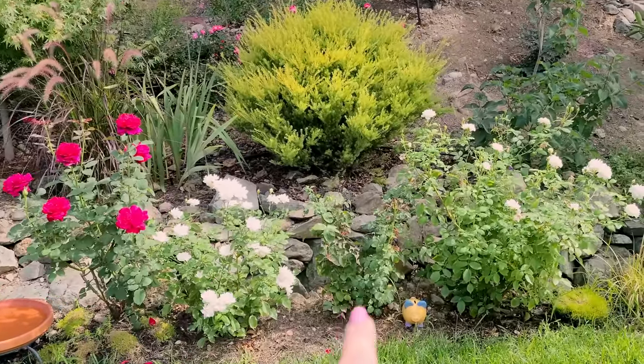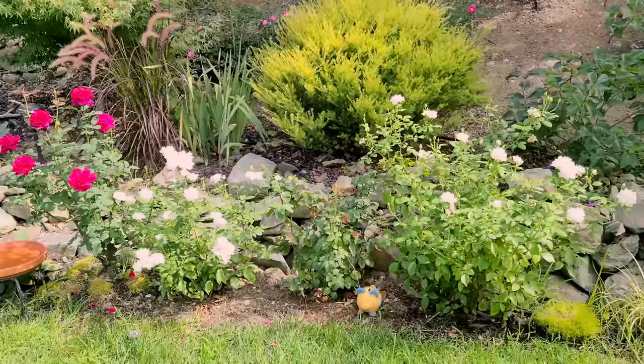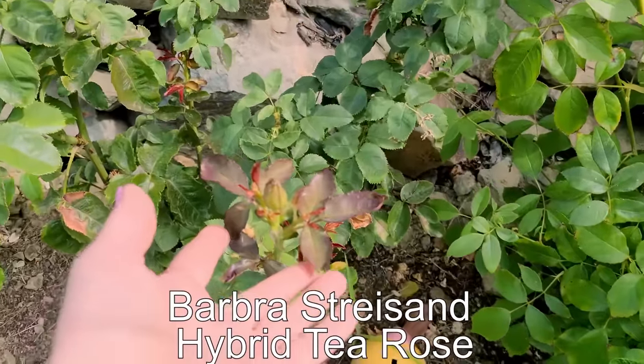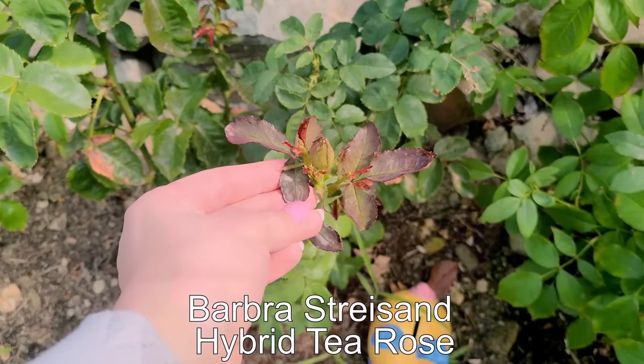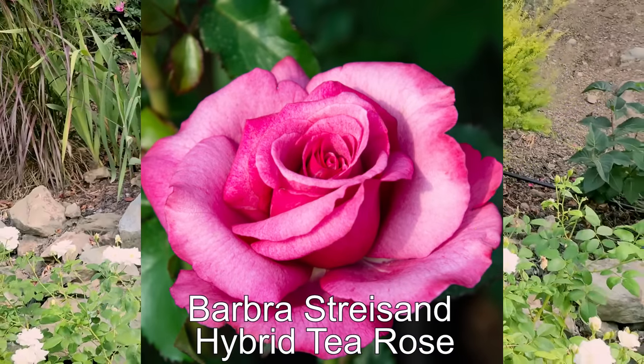I also don't know how I feel about the different shapes and sizes of my roses here — they're all different sizes. This one's a newly planted one, it shouldn't be too big, probably four feet at the highest. It's called Barbra Streisand and it's beautiful — a pink, kind of lavender pink.